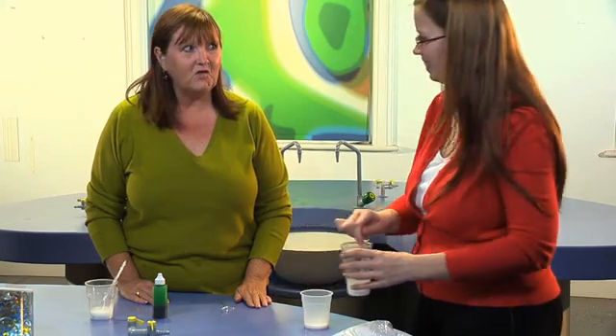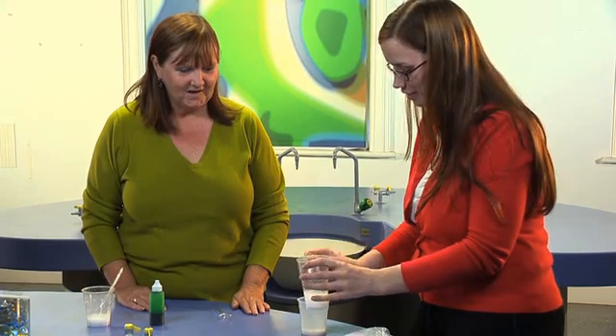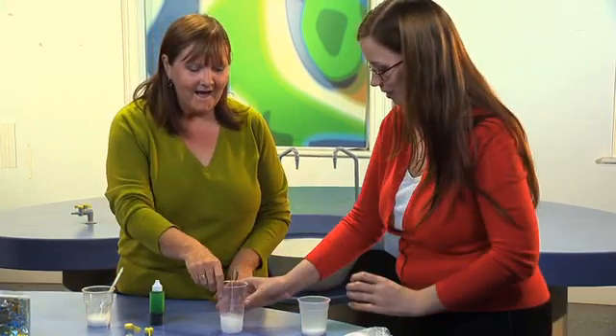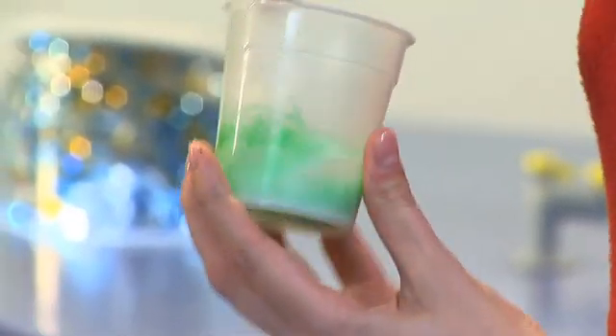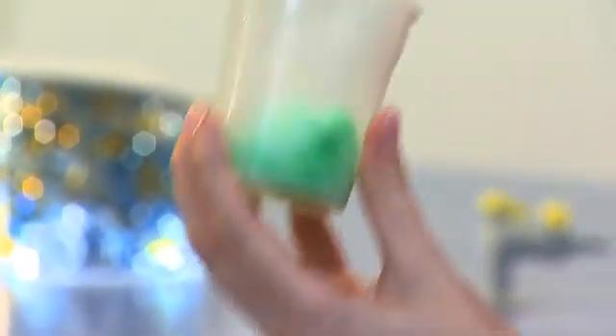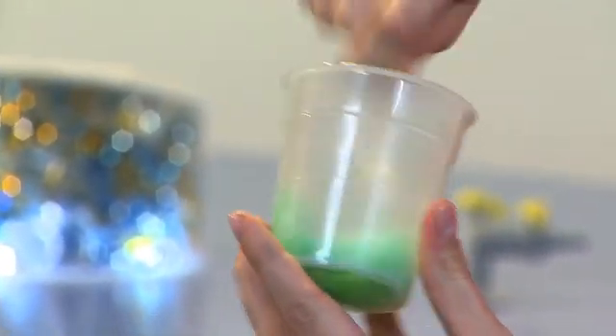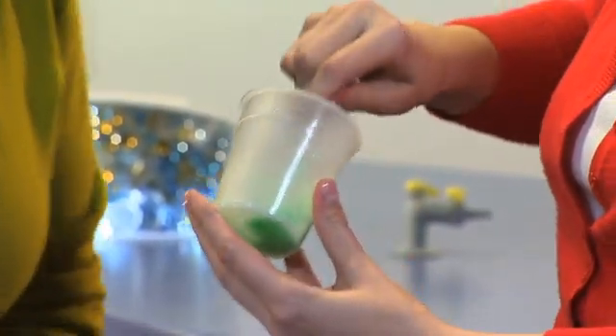So there you have it. Two spoons of borax — one, two. And you will need a spoon because you've got to stir like mad. You see it's already beginning to get quite thick and gooey. The more you stir, the thicker it will be.